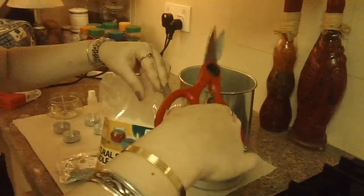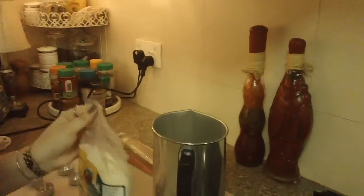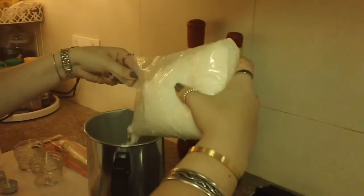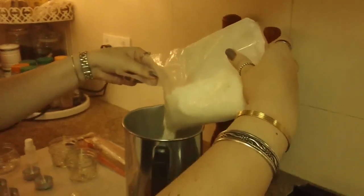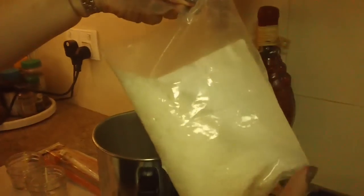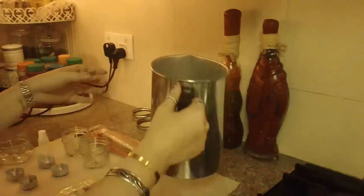My daughter is helping me now - she's the one who's going to pour the wax. Should we pour it all? Maybe half - we'll see how it goes. It's an experiment anyway. We have our pot here that's already boiled. Oh, it's floating! We need to put more candle wax. The struggle is real - I think we need to put more wax.